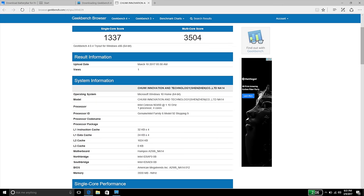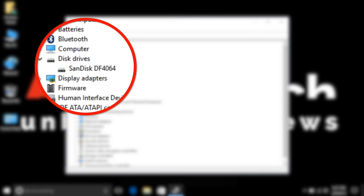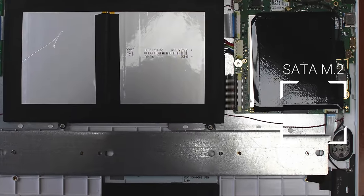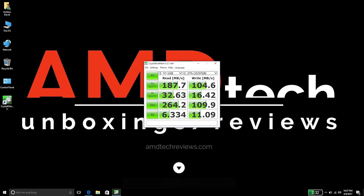Looking for a performance boost over Cherry Trail Atom processors, I was curious to see how the Apollo Lake processor would do. On the Geekbench 4 test, it scored 3504 on the multi-core score — a definite improvement over the Atom — and its built-in graphics scored 7,776. The Chewy Lapbook 14 has SanDisk eMMC storage with 64GB capacity, of which about 43GB are available to the user. On the Crystal Disk Mark test, it did 187.7 on the read and a very good 104.6 on the write — some of the best scores I've seen on an eMMC from any budget notebook.